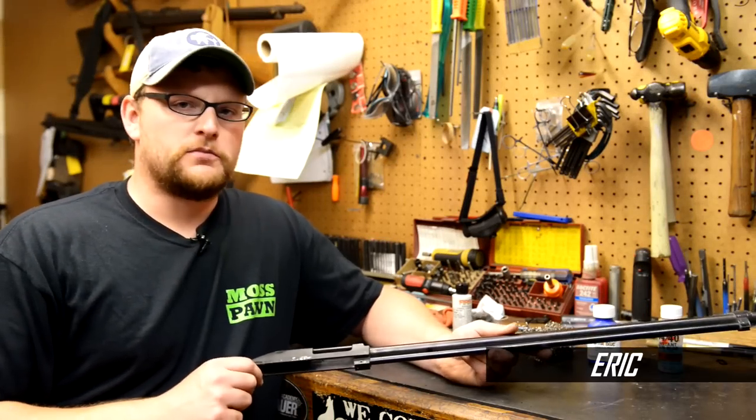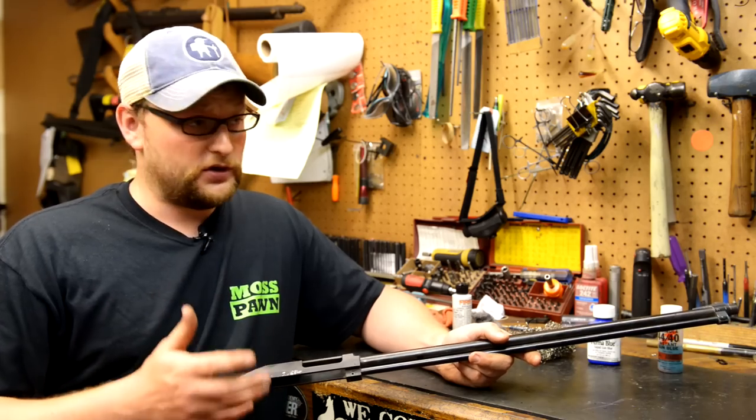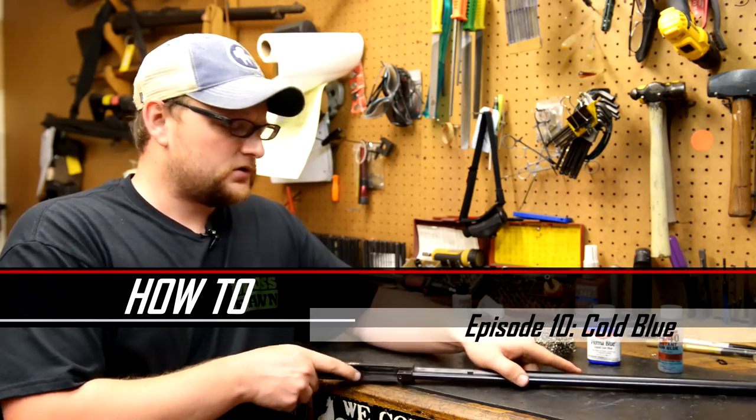Alright, welcome back everybody. This is Eric from Moss Pawn and Gun, and today we've got another little how-to video we're putting together for you here, and we're going to talk about cold blue.